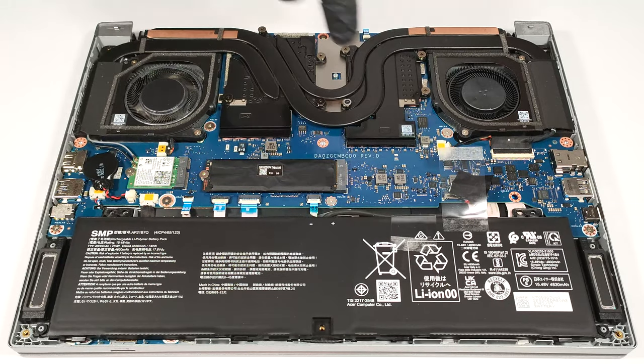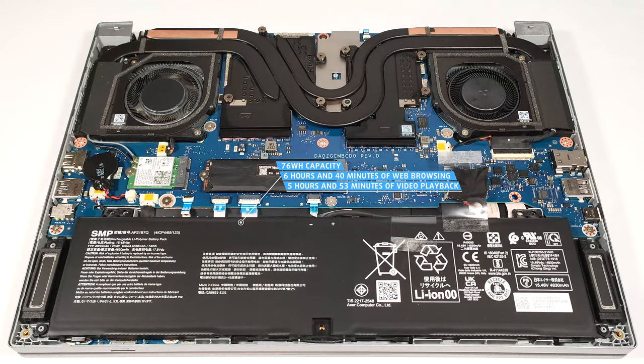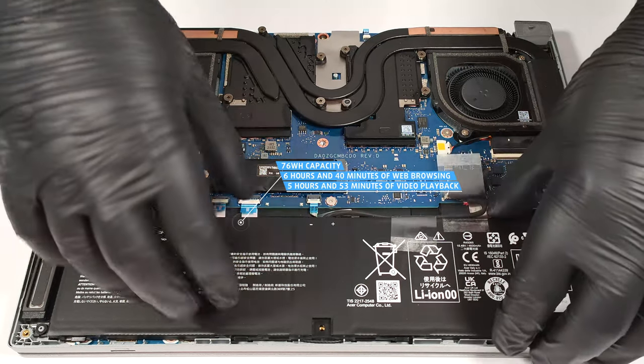If you want to take it out, detach the connector from the motherboard and lift it away. The capacity is enough for 6 hours and 40 minutes of web browsing, or 5 hours and 53 minutes of video playback.